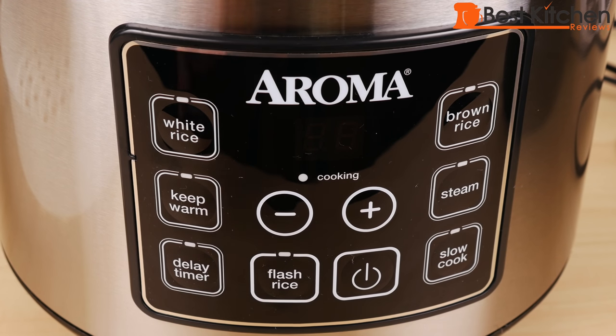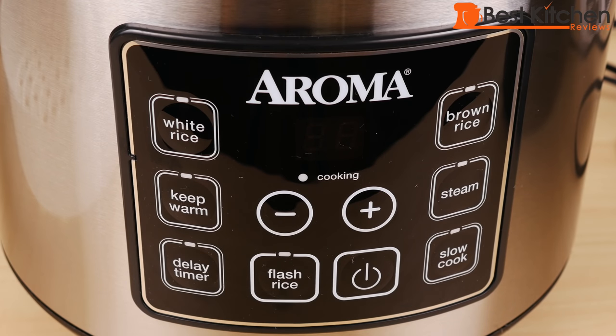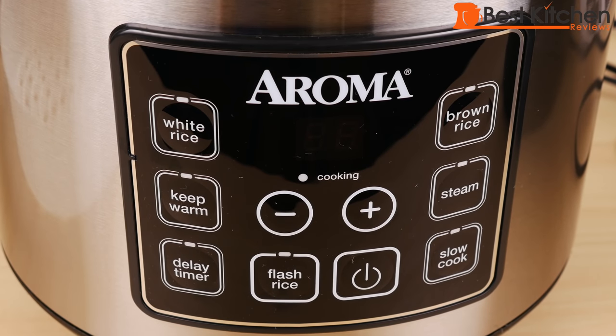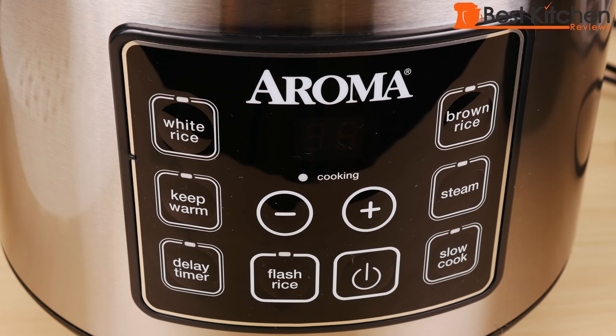The flash rice function cooks rice about 10 minutes faster than the white rice function. With the delay timer, you can pour water and rice in the pot and use the plus and minus buttons to set the time to start cooking. And there is the keep warm function — when the unit finishes cooking rice, it automatically switches to keep warm, which should not be used for longer than 12 hours.